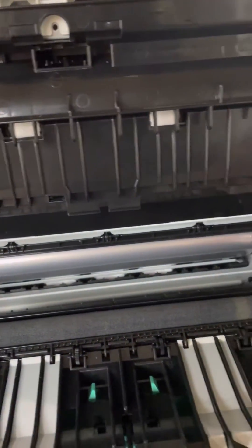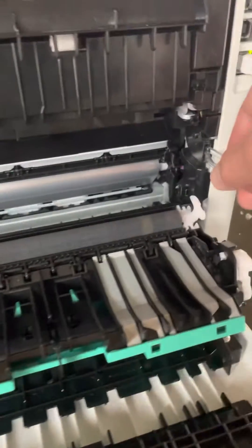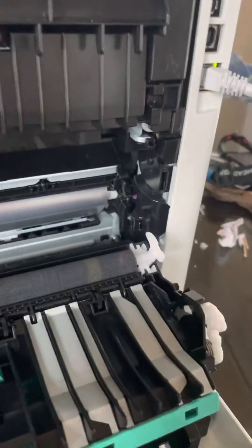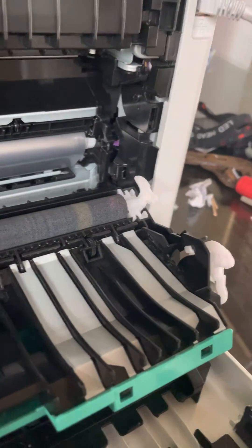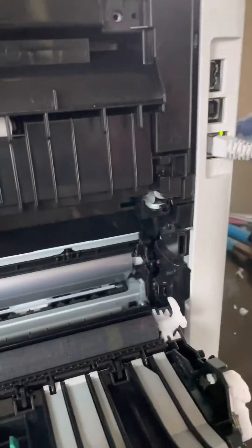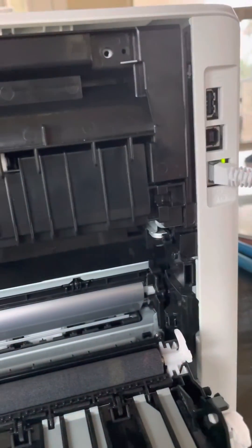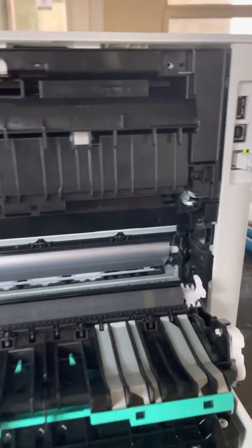If I push that in and then check it again, everything's ready to go. So if you're looking for a way to fix this error, this is where you're looking — something like that. On this model it's right there just below the fuser, after you put everything together. Hopefully that's helpful.